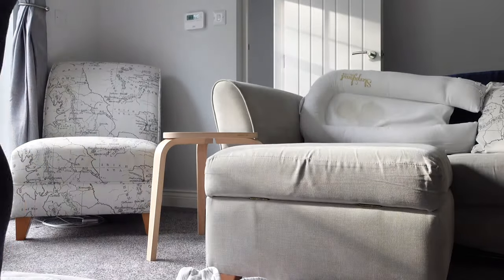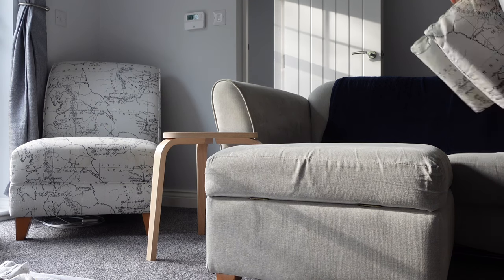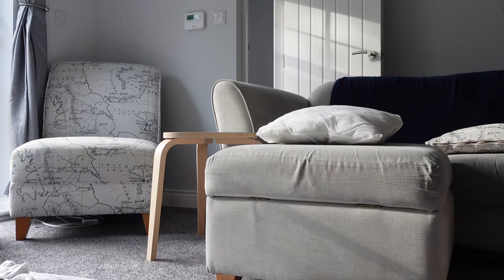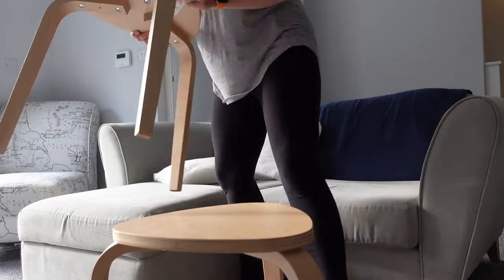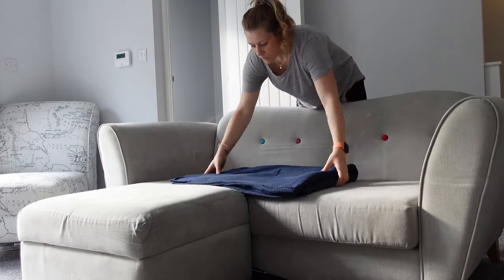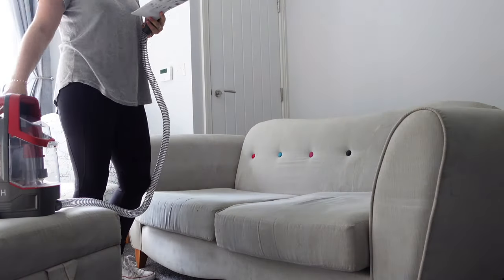Once I shipped Oliver off to my mum's I came back and stripped the area of anything I didn't want getting wet or soapy. I stripped off the cushion covers and gave them a wash at the same time for a nice refresh. I decided to leave the bottom cushions on so the sofa was all one tone — I didn't want them to go in the washing machine and come out with different colouring.